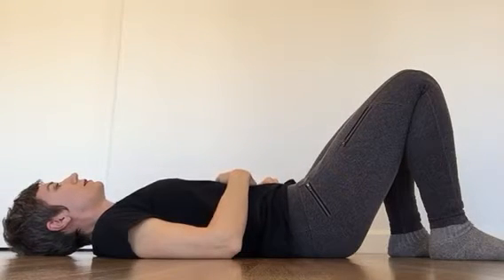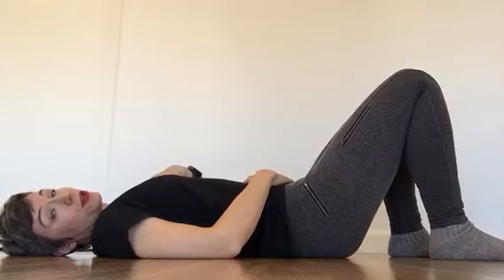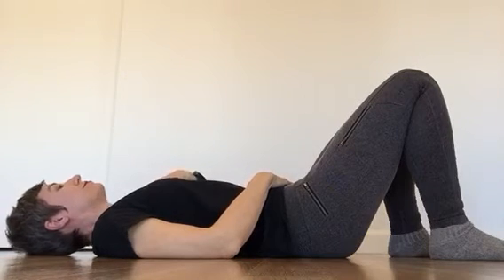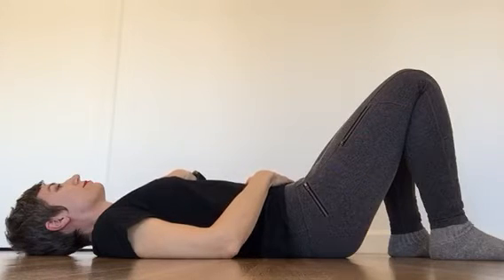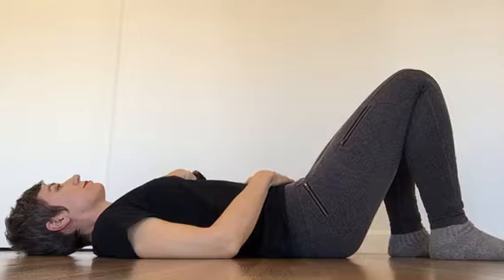Put your hands on your belly and just spend a few breaths noticing how your stomach moves as you breathe — top of the belly, bottom of the belly, just notice what happens. Take a few breaths, spend a little time feeling your body against the ground, and feel the way your belly moves against your hands. If you want, you can take one hand and put it up on your heart, other hand on your belly, and just notice what happens for a few breaths. This is your baseline, just to see what's going on.